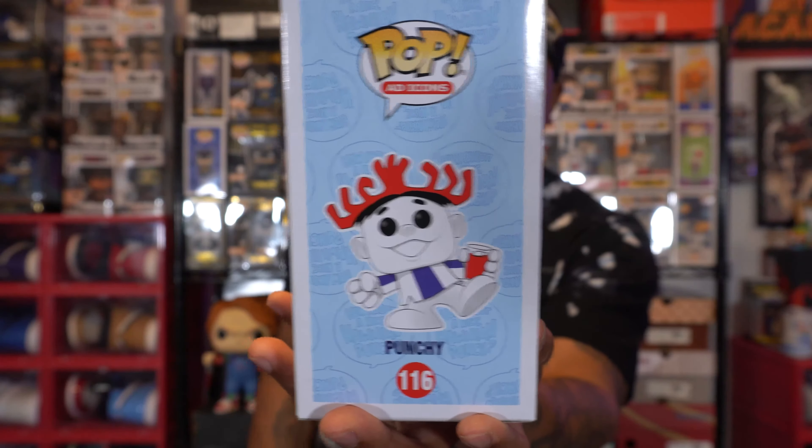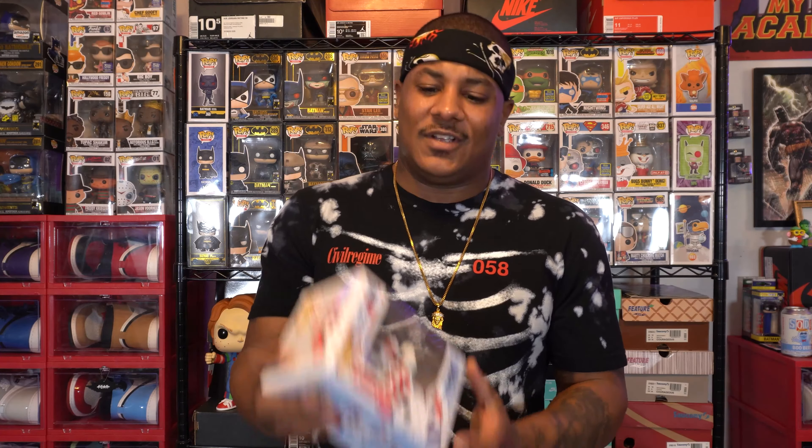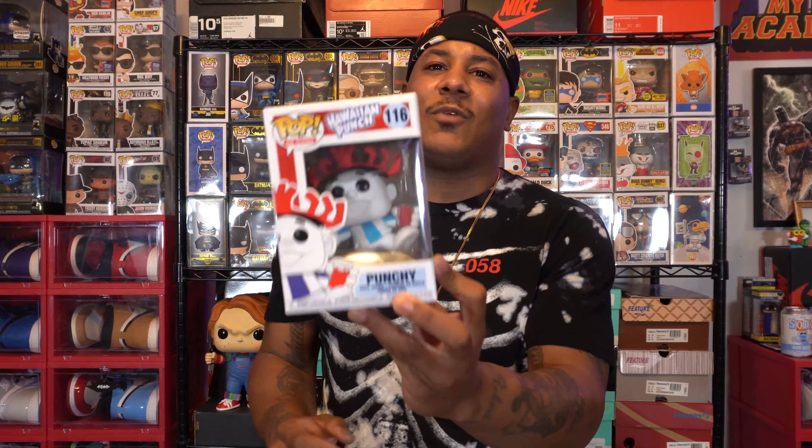Hawaiian Punch is still popular to this day. I actually still buy it — I'm not as old as 1950, but I still buy it for my kids. They love it, they drink it. I don't drink it too much; it has a lot of syrup in it, but kids gonna be kids and they like to drink what they want. So yeah, this is definitely one I had to grab.